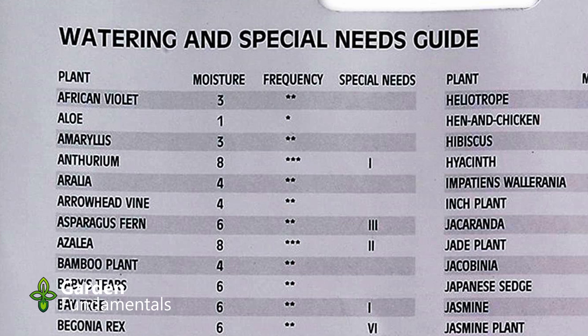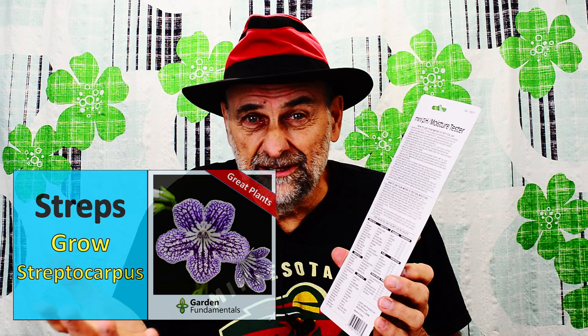So let's do an example. Let's say your plant is a number five plant and you go and measure your soil. If the reading you get is between six and ten, the soil is moist enough and you shouldn't water. If it's below five, it's time to water. If it comes out at five, it's kind of iffy — maybe you water tomorrow when it's dried a little bit more. And there is problem number one: what if your plant isn't on the list? Then you don't know what the numbers mean and you don't know when to water.